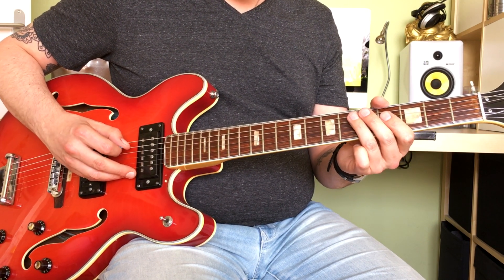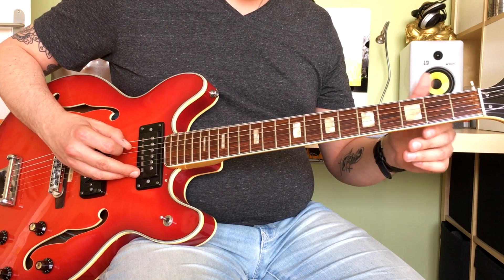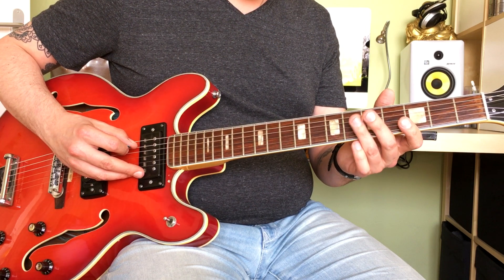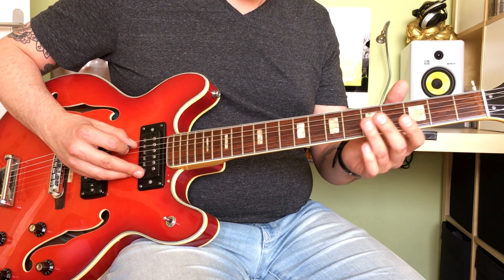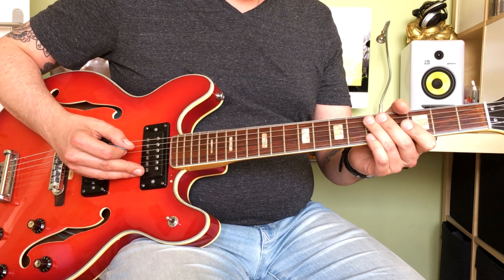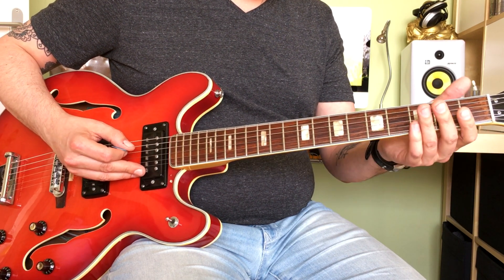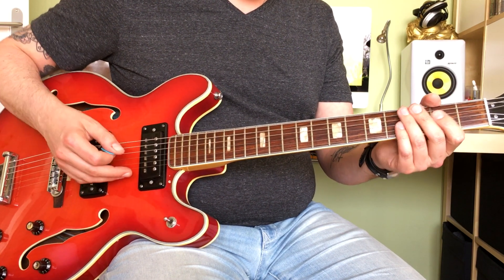But he plays this lick, which is very recognizable. I'm not going to show you all of the solo parts, of course, but these are some signature guitar licks in the song. As long as you get those right, you can add your own improv on top of it and it will still come across as being Crossroads, but with your own personality.